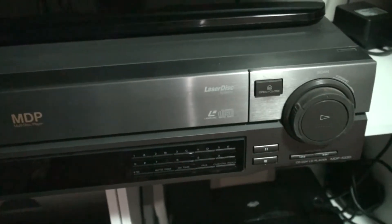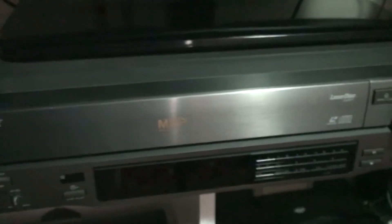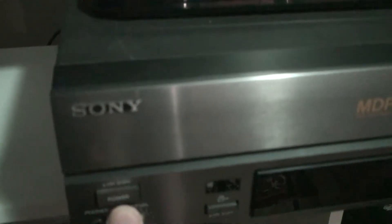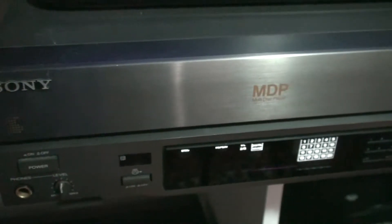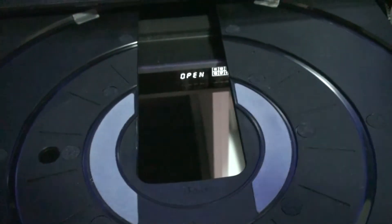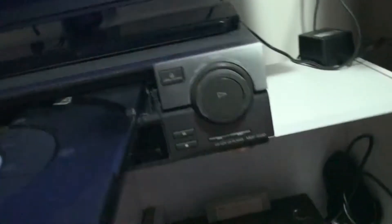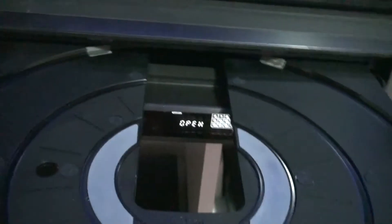I picked this Laserdisc player up at the Carrara markets on the Gold Coast - non-working. Quite a nice looking unit. There are two issues with it. One is the eject, which I can show you now - I have to use my finger to assist. And the other issue, which is probably the biggest, is it won't read a movie or anything like that.